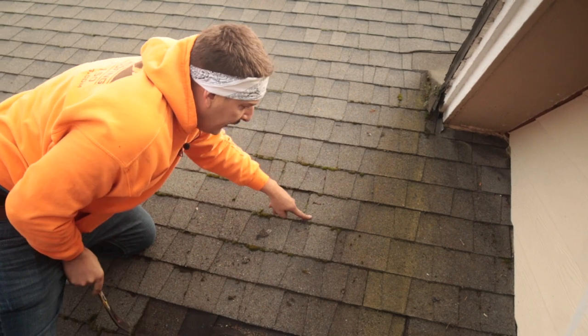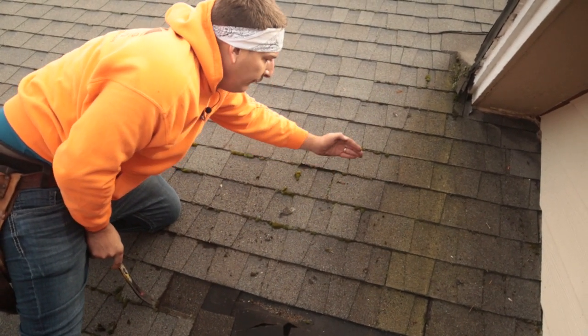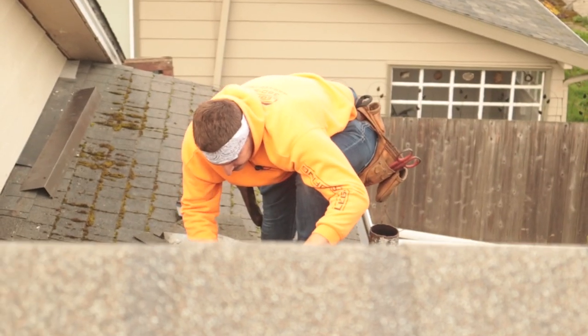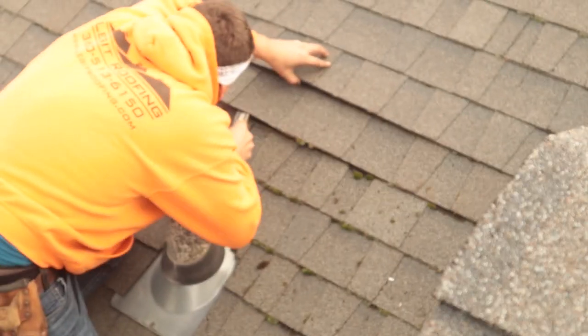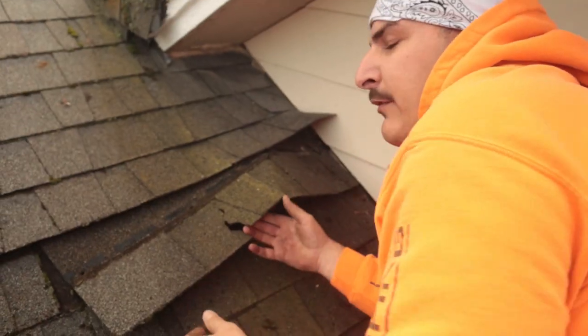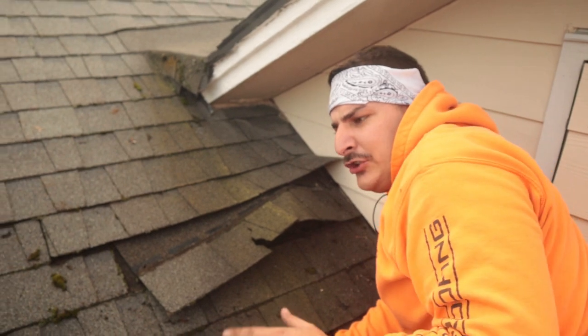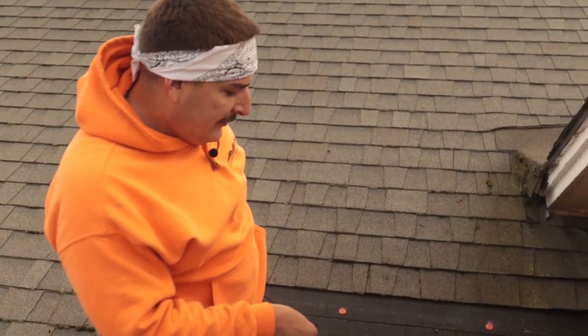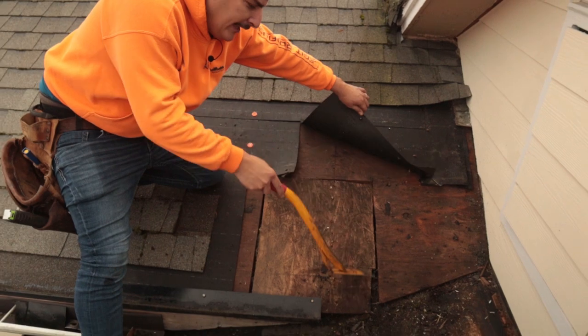I'm going to take off this shingle — four shingles: one, two, three, four. To take off this shingle you have to come up a little bit higher. I'll continue to take this off and show you something cool. Look at all these ants — there's millions of them, crawling everywhere. The roofers who did the last patch job just cut out the rotten area.